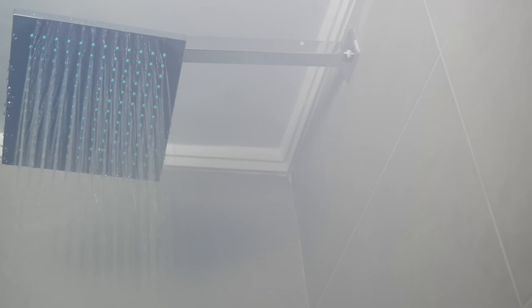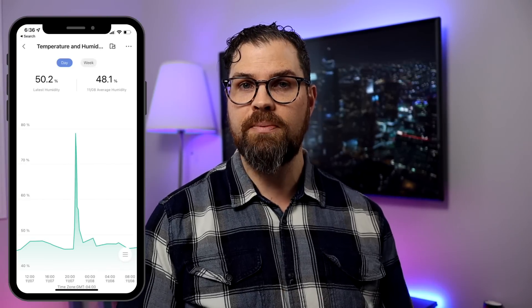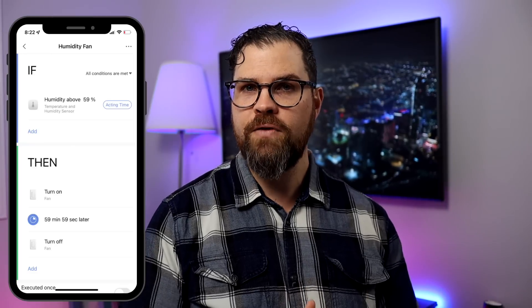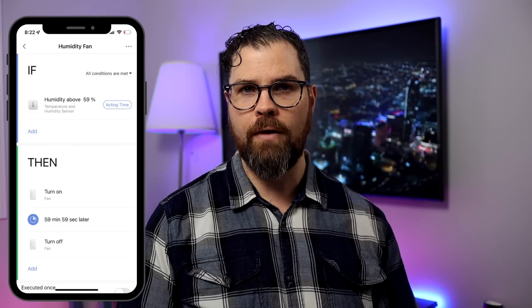I want an automation that automatically turns the fan on once humidity is above 60%. Where I live in Ontario, Canada, humidity can fluctuate a lot — from really humid summers to dry winters. I've set it to 60% since even in the summer with AC running, humidity shouldn't exceed that level. As a test, I used the shower without the fan and saw the humidity spike to nearly 80%. The automation in the Aqara app: if humidity is above 59%, turn the fan on, wait 59 minutes and 59 seconds, then turn it off.